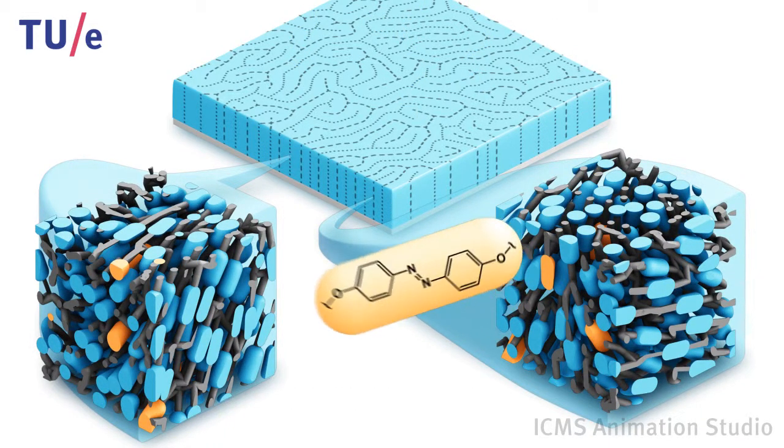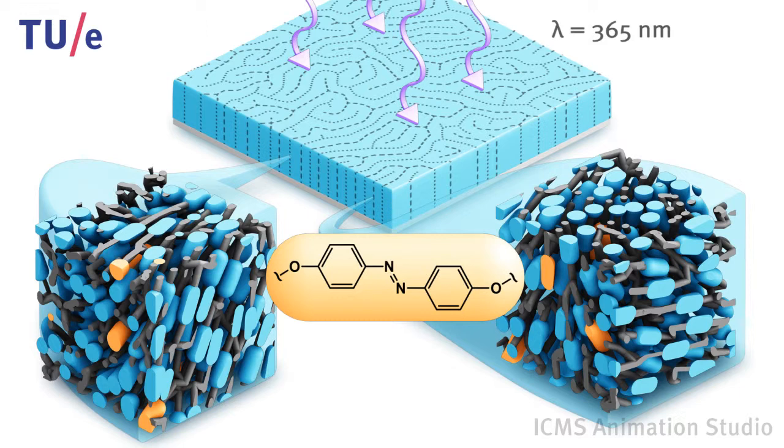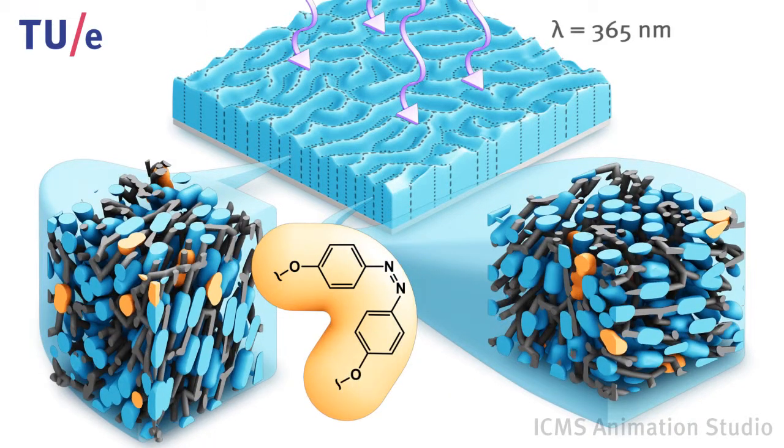A photosensitive azobenzene molecule in the coating converts to the bent state when exposed to UV light, causing a decrease of the molecular order of the liquid crystalline polymer network and the formation of 3D fingerprint structures in the coating.